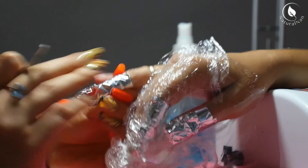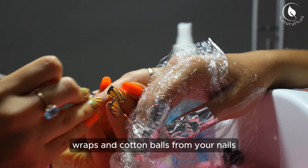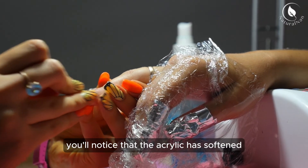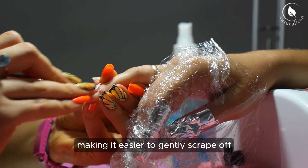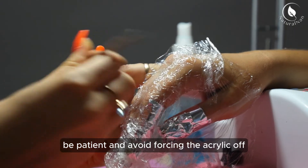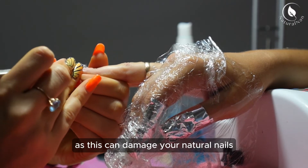Removing the acrylic: after soaking, gently remove the aluminum foil wraps and cotton balls from your nails. You'll notice that the acrylic has softened, making it easier to gently scrape off using a cuticle pusher or orange stick. Be patient and avoid forcing the acrylic off, as this can damage your natural nails.